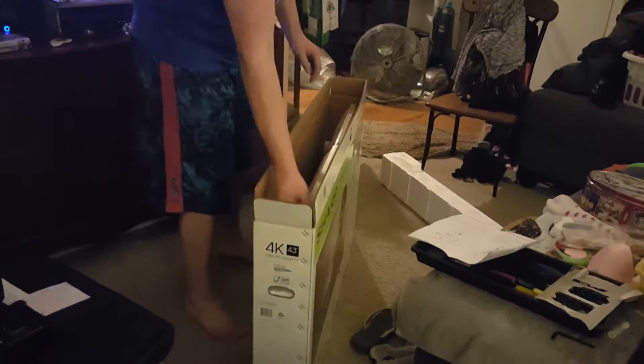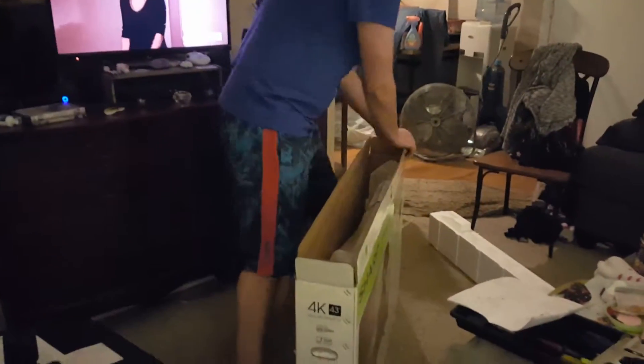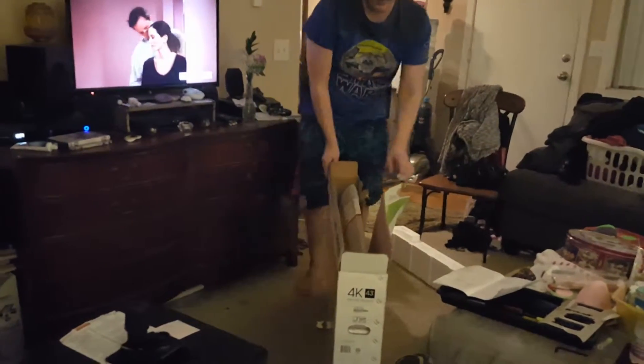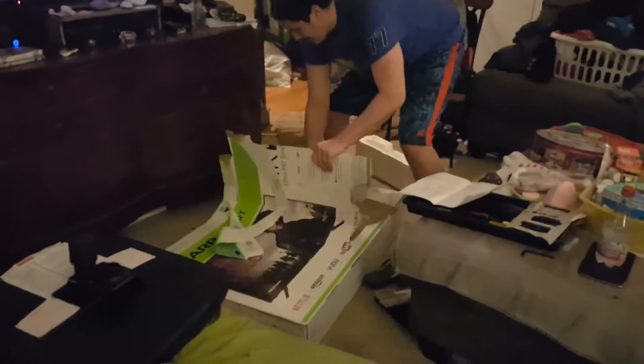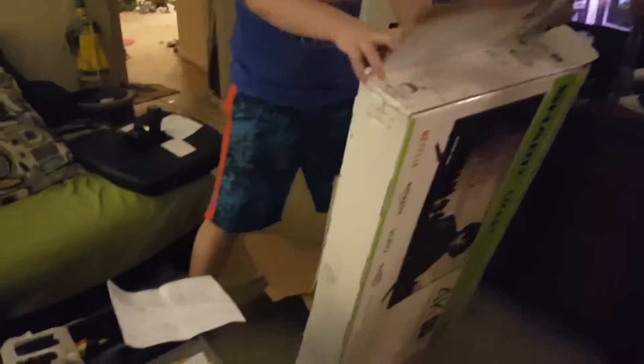Holy shit, that's a big TV! He's showing you guys how to not open a box — and here we see Michael in the wild, tearing apart the box. It's going on YouTube! Shut up! Crikey, here he goes again.